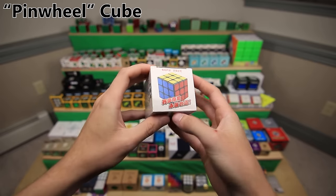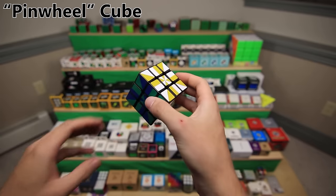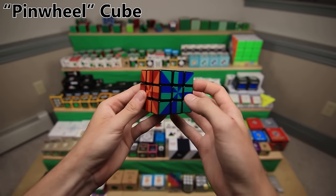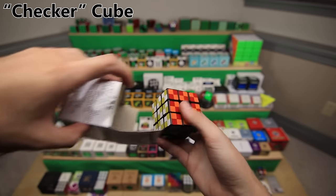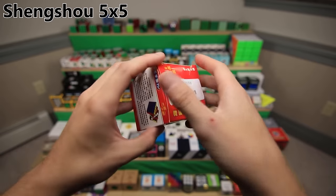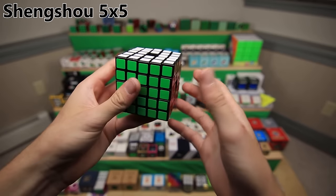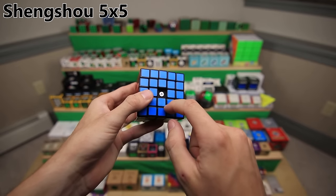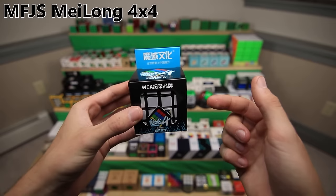Another mod made out of a YJ Guanlong. These are slightly older mods using a different type of budget cube. This is a sticker mod with a cool sticker pattern - I call it the Pinwheel Cube. Another YJ Guanlong with a checker pattern sticker mod. This is a Shang Shao 5x5, not actually a mod, but tangentially related to modding because I made another mod out of a Shang Shao 5x5. I actually broke one of the centerpieces, so I had to swap them out.